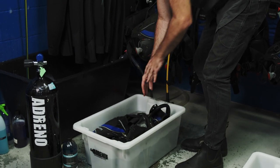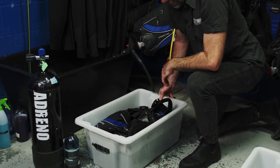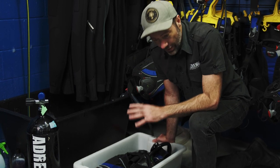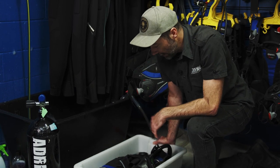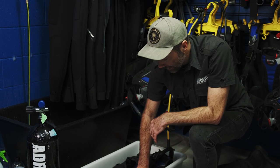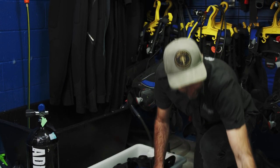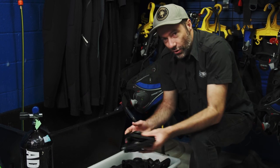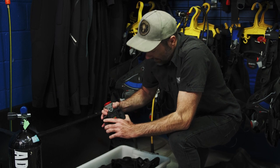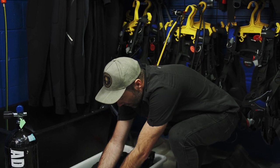Once we have the salt water out of our BCD it's time to commence cleaning. You don't have to be as cautious with your BCD as you are with your regulator — you actually want water inside your BCD, water everywhere and all throughout this piece of equipment. They're very robust. Make sure you wash your weight pockets as well and make sure that you move anything that moves.